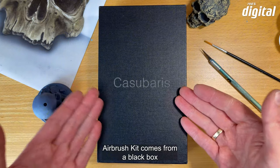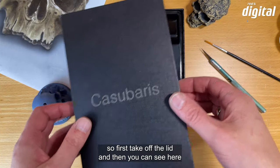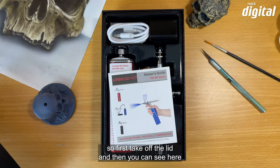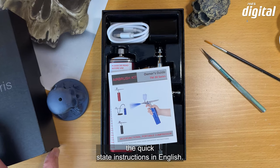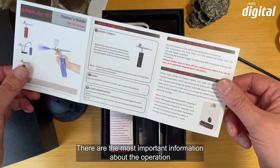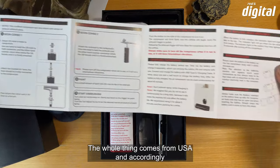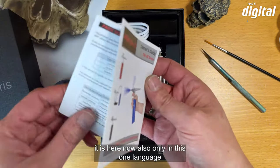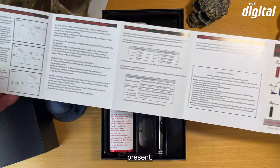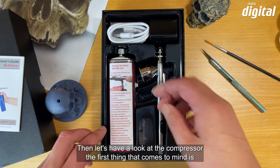Das Kasubaris Airbrush Kit kommt aus einer schwarzen Schatulle. Zuerst den Deckel abnehmen, dann sieht man hier die Schnellstart-Anleitung in englischer Sprache — da sind die wichtigsten Informationen zum Betrieb des Gerätes abgedruckt. Das Ganze kommt aus den USA und dementsprechend liegt es nur in dieser einen Sprache vor. Aufgrund der Bilder kann man es aber relativ gut deuten.